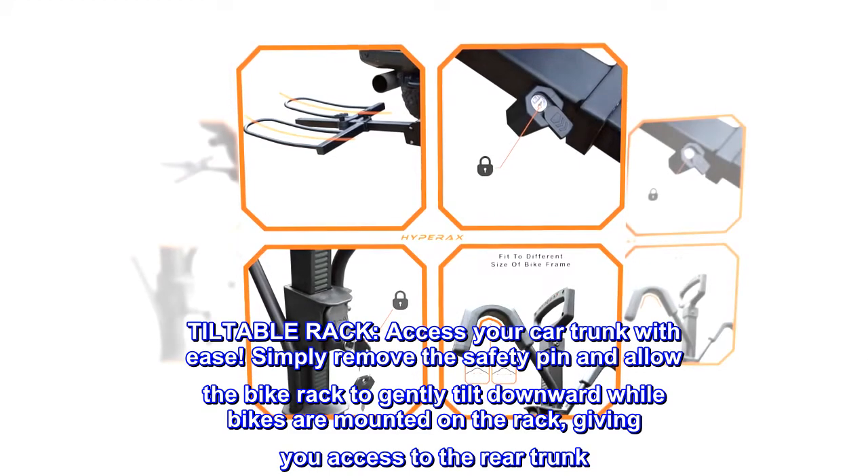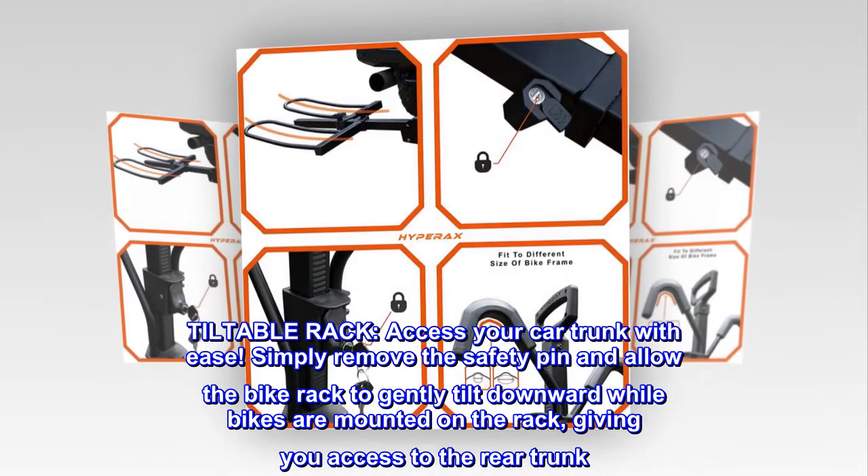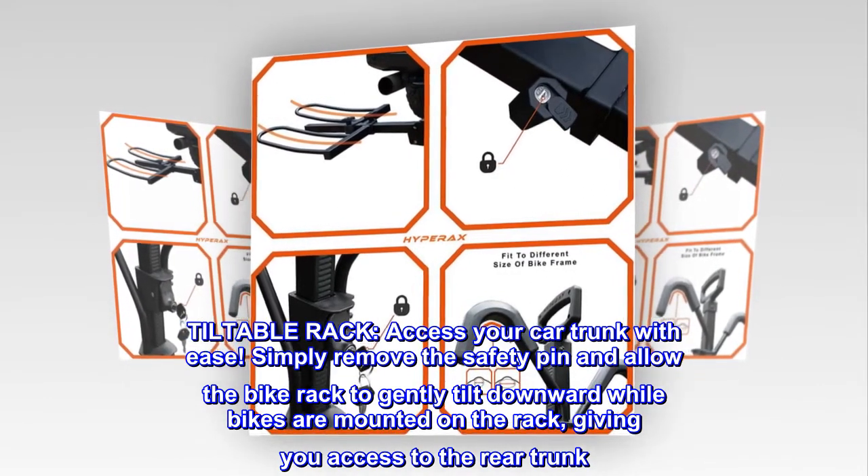Tiltable rack — access your car trunk with ease. Simply remove the safety pin and allow the bike rack to gently tilt downward while bikes are mounted on the rack, giving you access to the rear trunk.